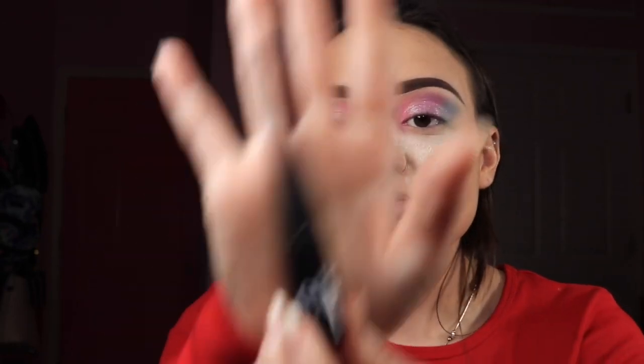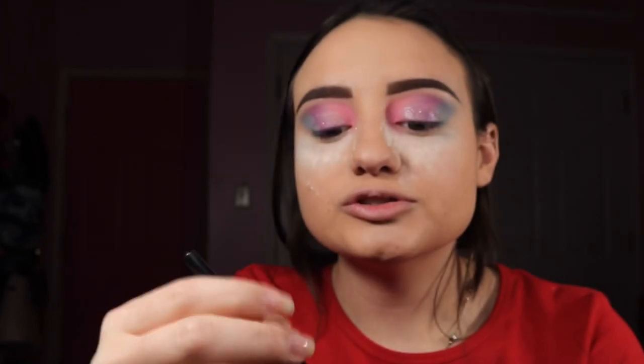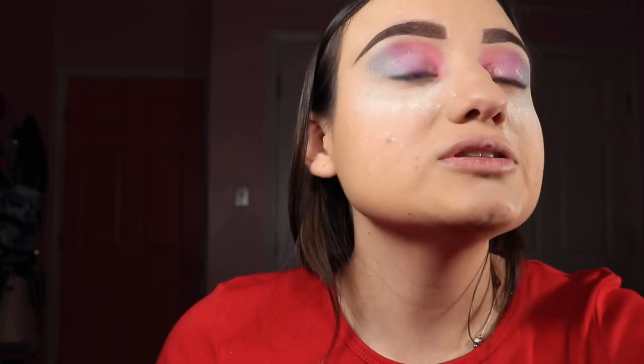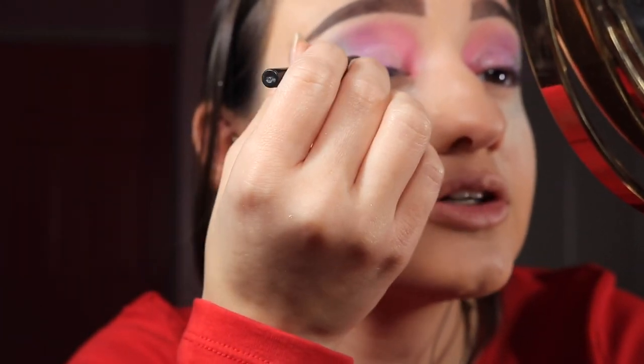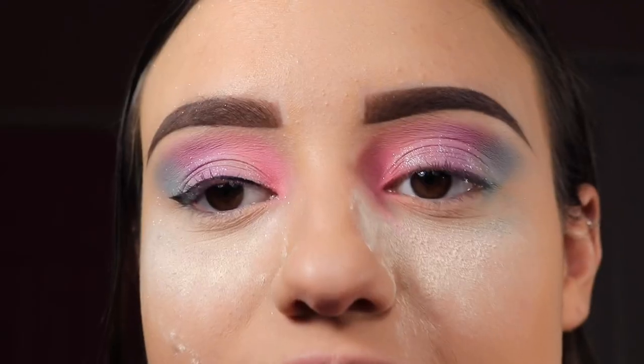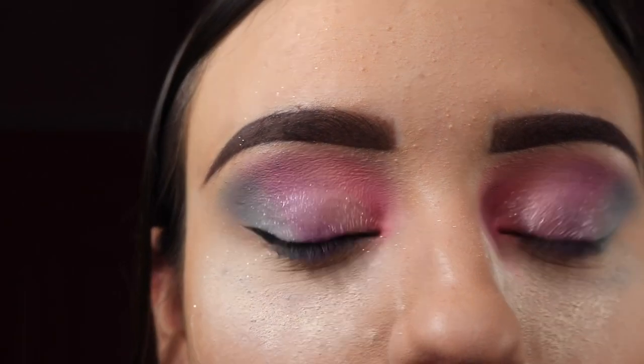Now that the glitter's on, I'm going in with the ELF liquid eyeliner. Laura Lee did not use this, but I'll go ahead and add a wing — that's what's so awesome about makeup: you can get inspired by someone and then add your own little twist. This is how one wing looks — we're going to do the other one right now.